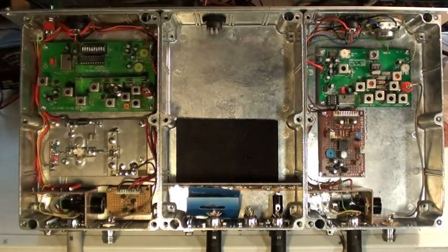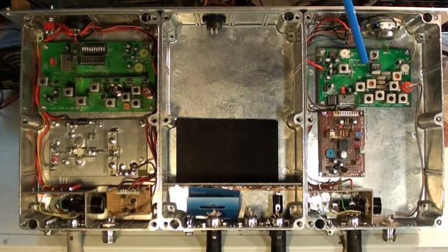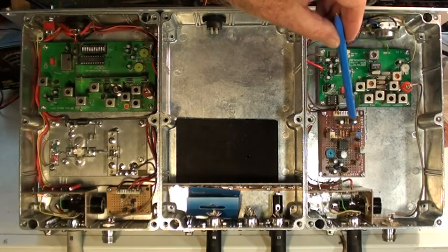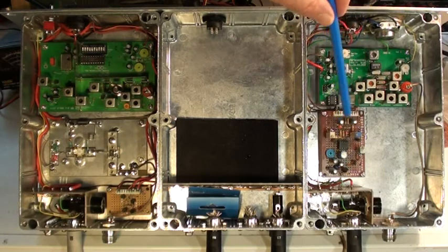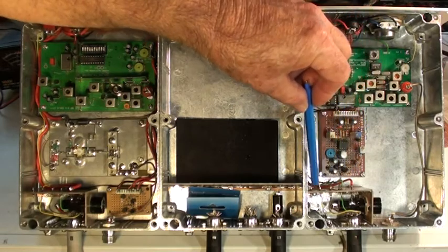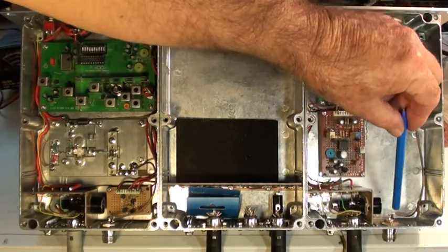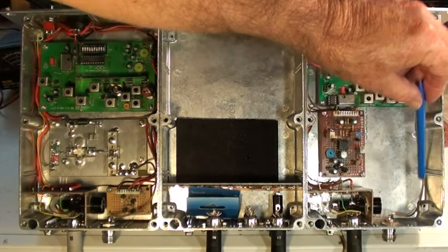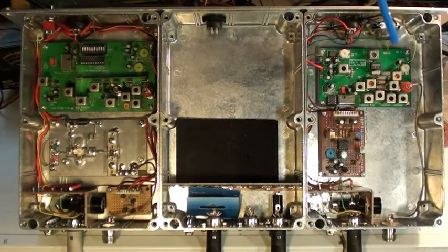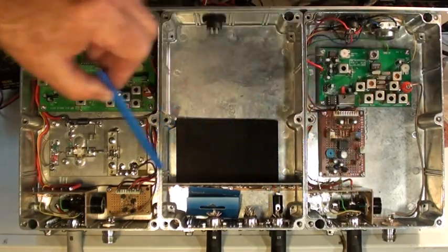That is the Hamtronix receiver. I've added an audio automatic gain control from VK6RLM — the old FM880 one. That smooths out the audio and you get a more consistent audio level. The output connection to the outside world is via feed-through capacitors, the 8-pin DIN, and the DB25. That's the receiver input via the N-connector to the Hamtronix board. There's also a speaker for local monitoring, a power on/off switch, and three fuses.